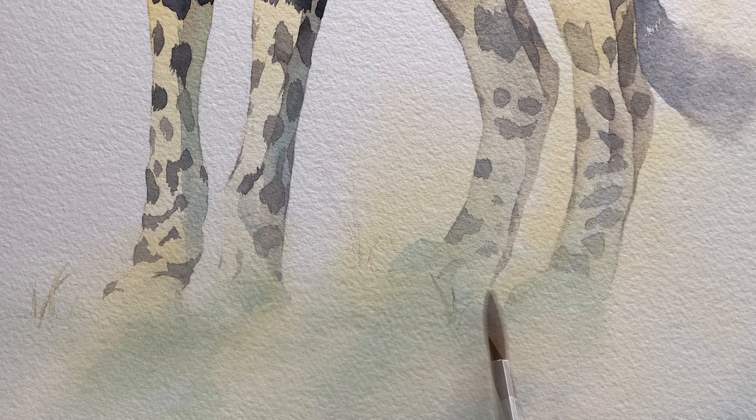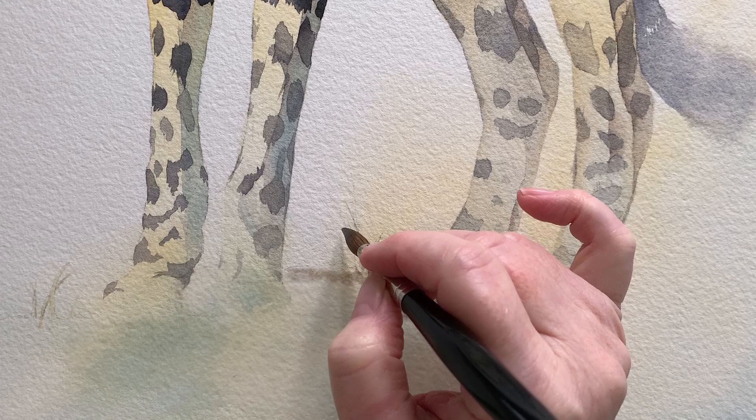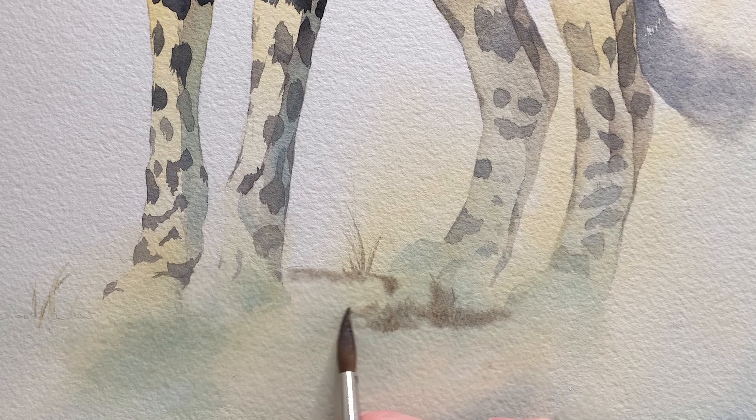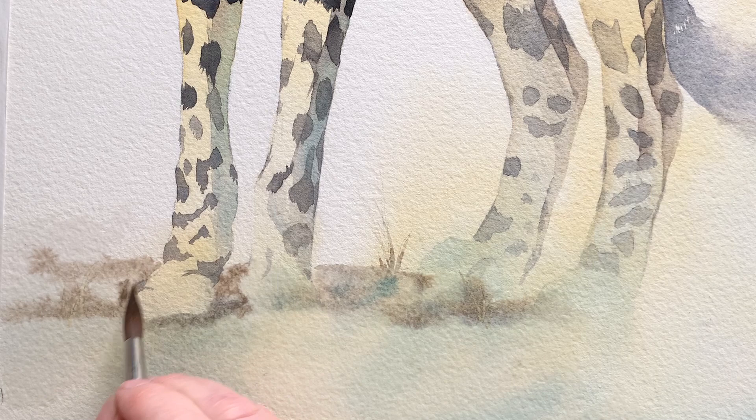When the masking fluid was dry I put a bit of water in this area, then used the shadow colour from the cheetah — the mix of burnt sienna and French ultramarine with a bit more burnt sienna to make it browner. That created a bit of a shadow underneath the cheetah. I also dropped a bit of Antwerp blue in there as well while it was wet.